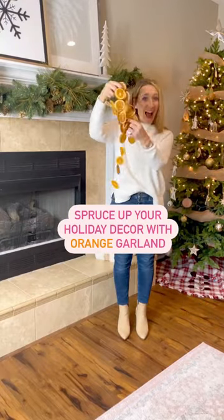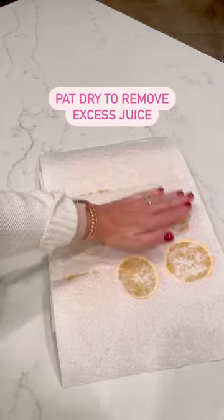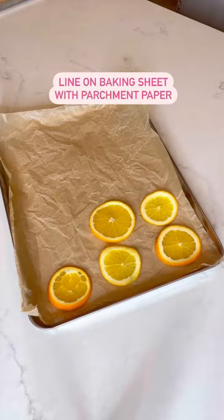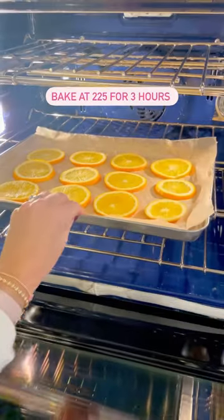How to spruce up your holiday decor with orange garland. Start by slicing your oranges pretty thin. Pat dry with paper towels to remove excess juice, then place on a baking sheet with parchment paper, and bake in the oven at 225 for three hours.